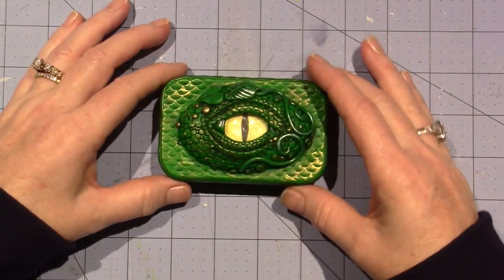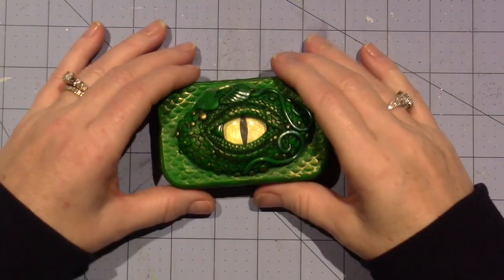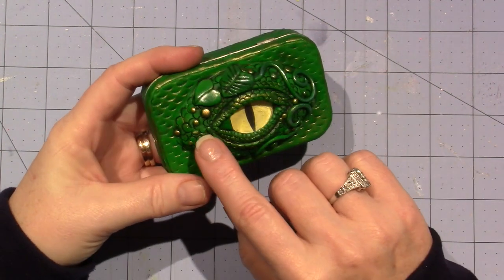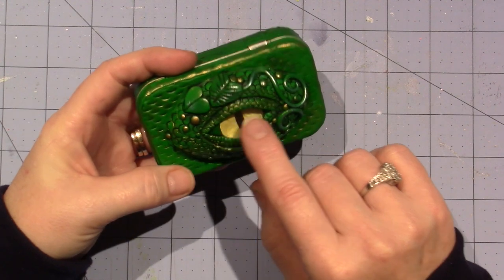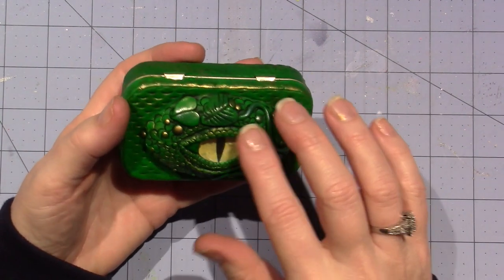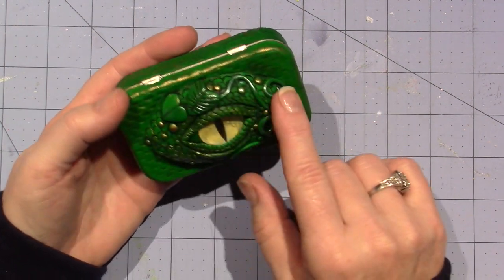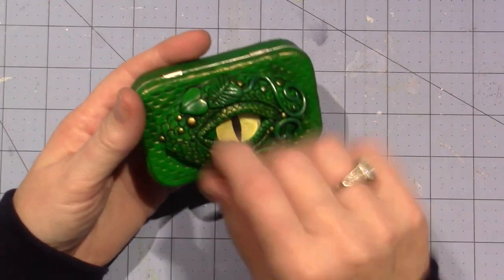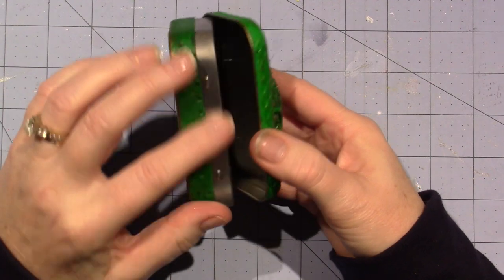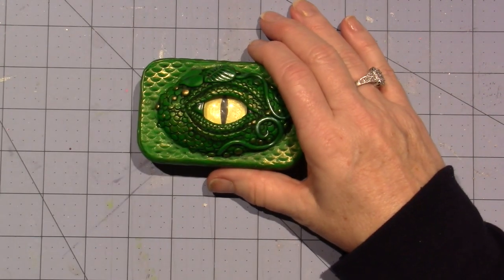People do dragons a lot with polymer clay and I can see why. I used a texture sheet and also the little Etch and Pearl tool — just a round circle. I started to do the scales with a pin but it was too time-consuming, and I have no patience, so I switched to the tool. She left some areas plain but once I got going I kept going. I love it — it turned out super cool, it closes fine, and you just have to make sure not to put the clay all the way up to the edge or it won't close.